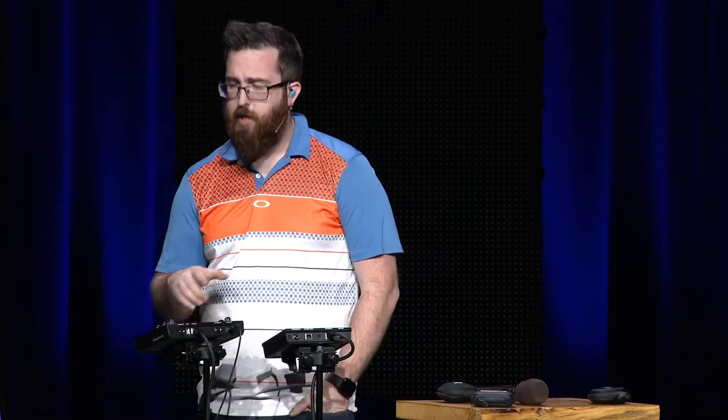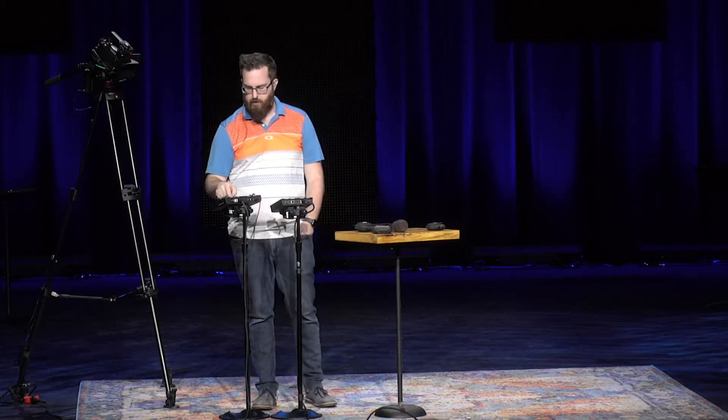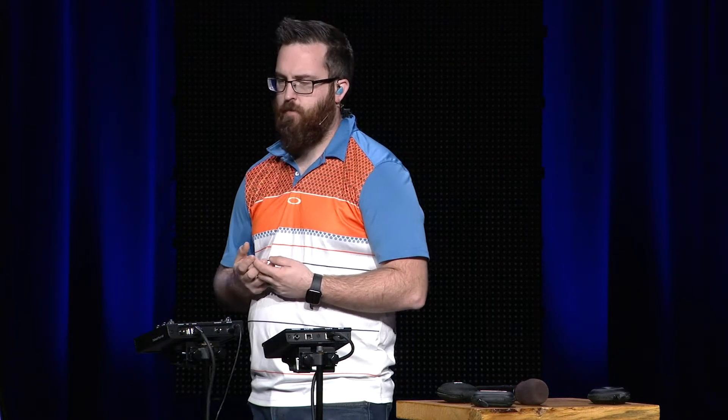This is a looping track. As a vocalist right now I can still hear the electric lead line, but the vocals are really what I'm focusing on. I've got my click, I know where the song is, I can still hear enough in the background — it's feeling pretty good. If we were in the audience we'd probably want more drums and bass guitar, but that's not as important to us right now.